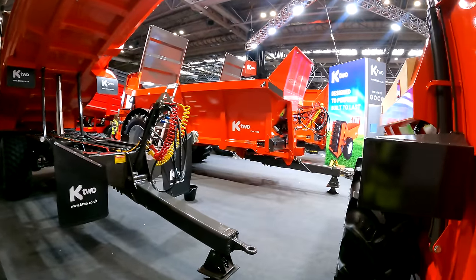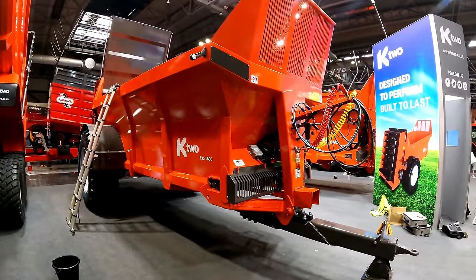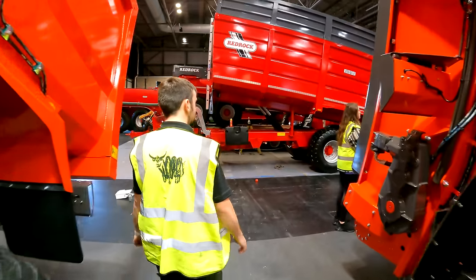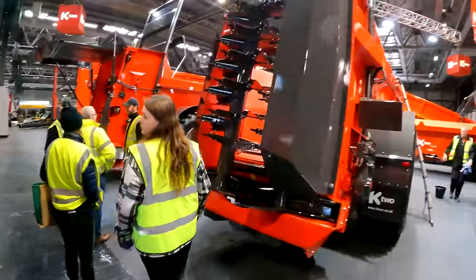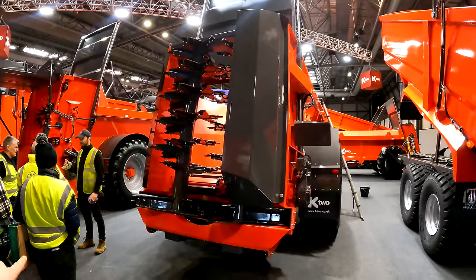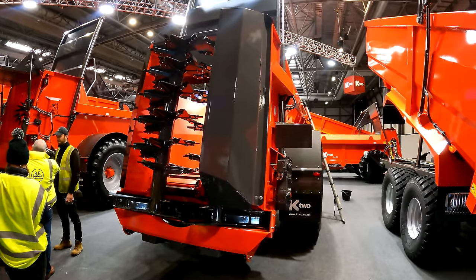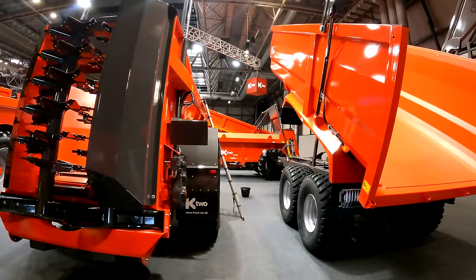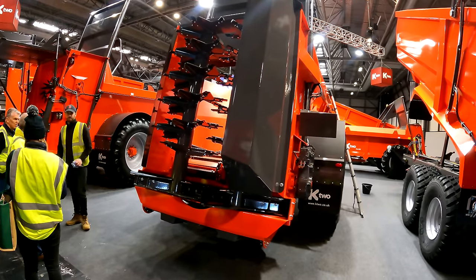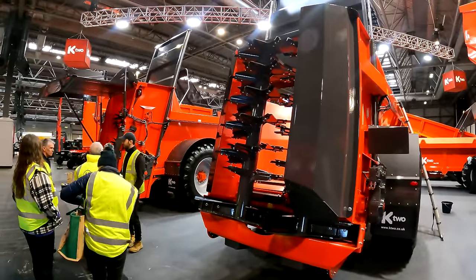They've also got two flagship spreaders: the 16 tonne EVO, their flagship vertical beater machine, which can be fitted with a hood to chew the muck up more and throw it out the bottom of the paddles. Contractors often use hoods so they can switch between compost or chicken muck and standard cow muck. The EVO has a 150x150 ADR axle and this one's fitted with weight cells — you type in the tonnes per hectare, drive forward, and it figures it out.